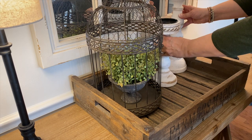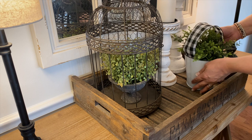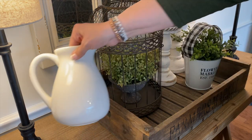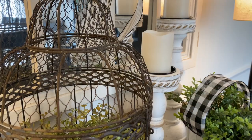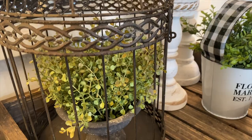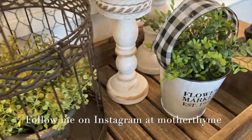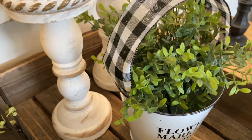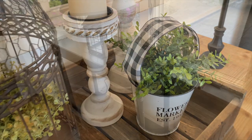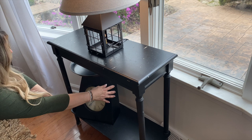Next I'm going to be styling this table. I'm adding a farmer's market crate that I found several years ago at HomeGoods, a birdcage filled with some greens, and these beautiful candlesticks that I got from Lemon Drops and Lilies — I'll include a link in the description. There's also a little farmer's market pot that I found at Dollar Tree; it's a recent DIY on my Instagram page so go check it out. I love how it looks with that little pop of buffalo check.